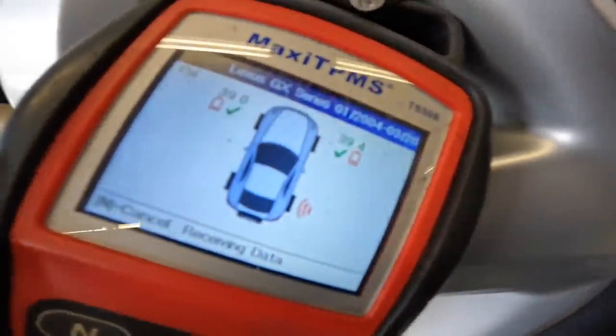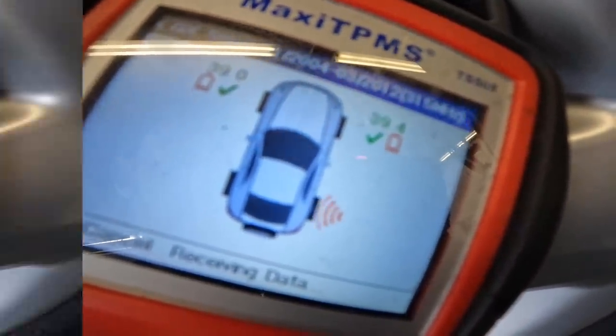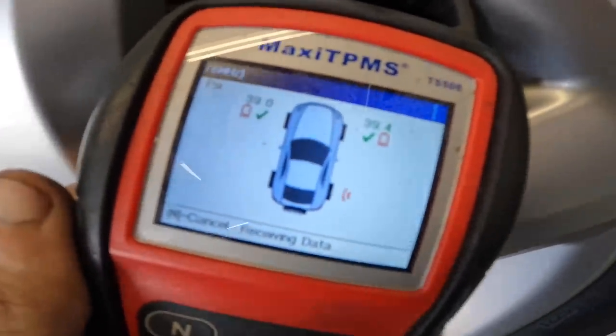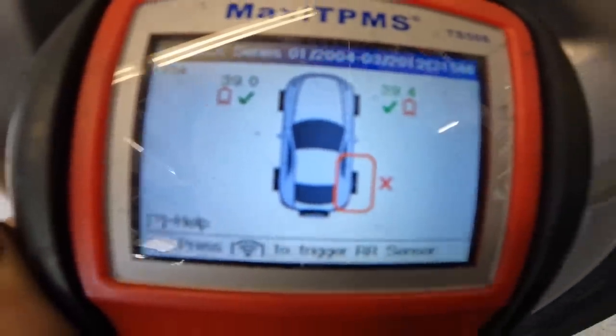Scanning... still scanning. We got a dead sensor here. Yep, dead sensor.